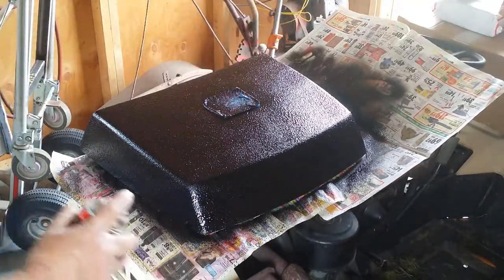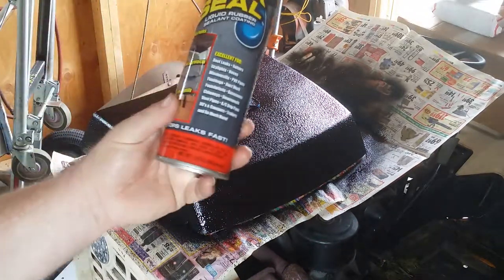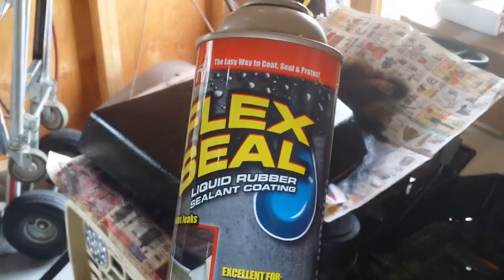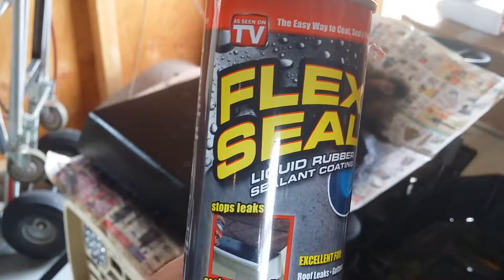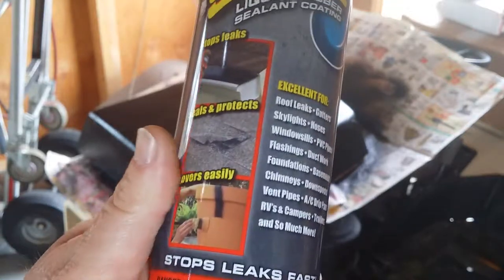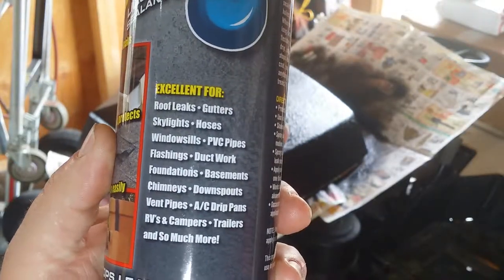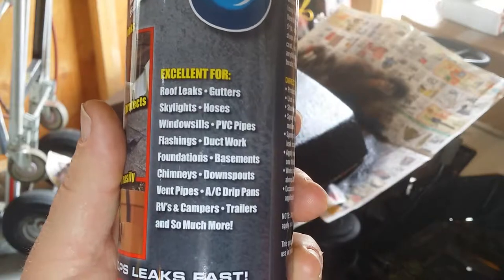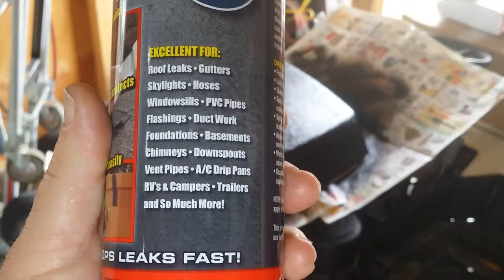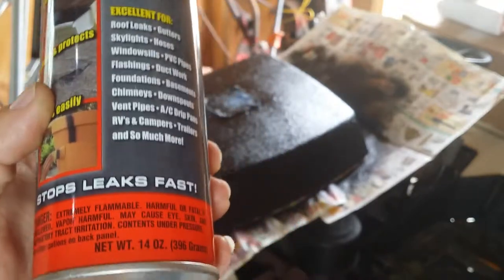This is Flex Seal liquid rubber sealant coating — as seen on TV. These are like $12 a can. It's good for roof leaks, gutters, skylights, hoses, window sills, PVC pipes, RVs, campers, and so much more. It's a 14-ounce can.